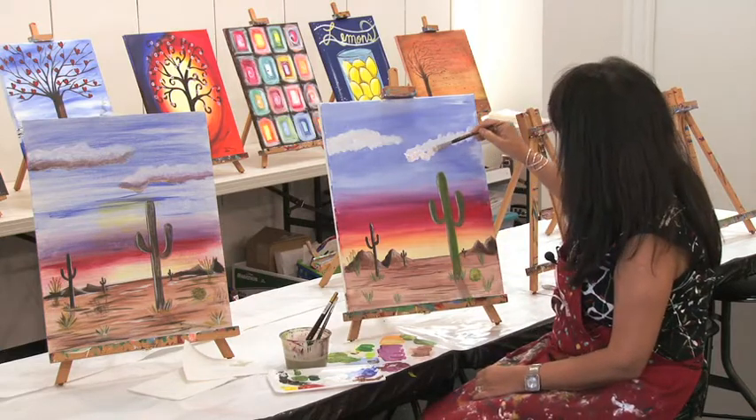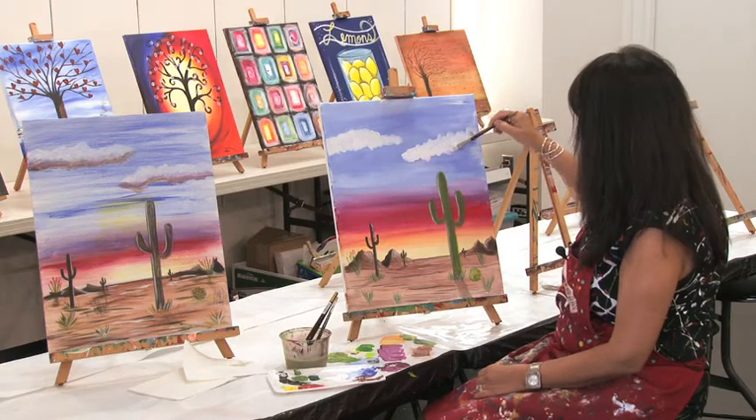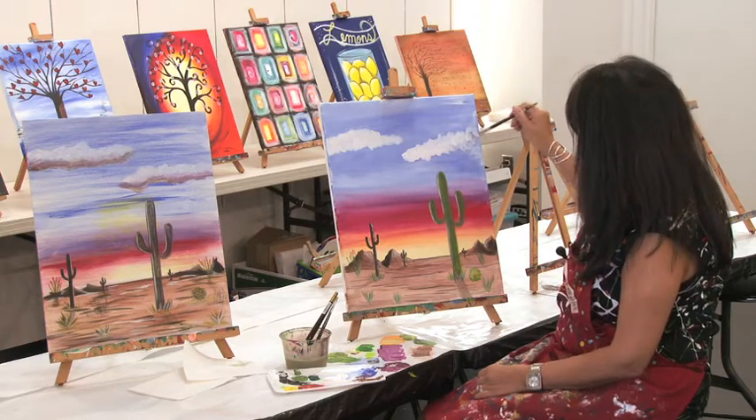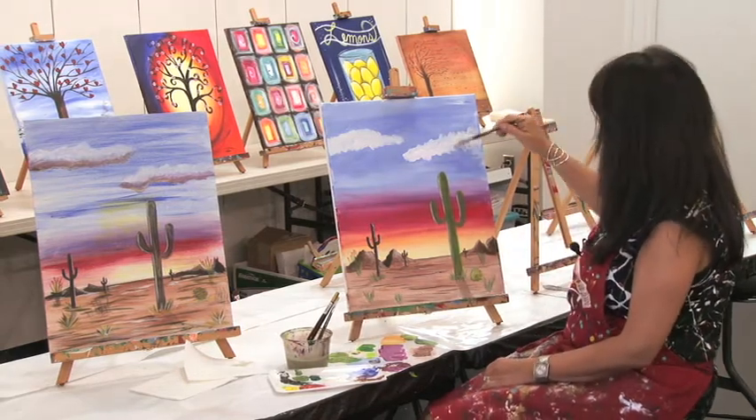We're gonna make this one — we got a little bit of color in there. No worries, we're good. We're gonna take that all the way out to the end or the side of the canvas.